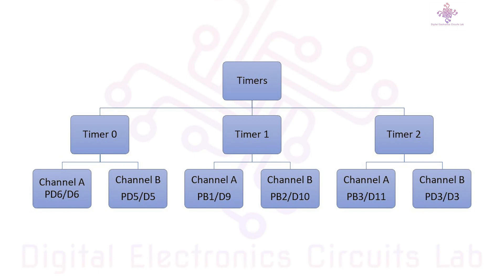These three timers are known as Timer0, Timer1, and Timer2. You can configure these timers to generate interrupts, produce accurate timing, or create time-based events in your projects.